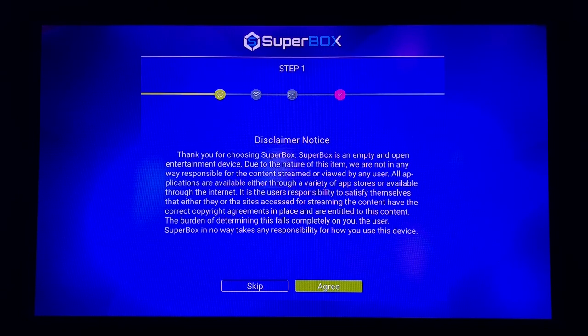Once you unbox the device you do have an antenna that is also in your box that you will need to put on the side of the device. It's a screw-in antenna so make sure you do that. Initially when you turn it on you're going to get to the disclaimer notice. Go ahead and read through that and click Agree.